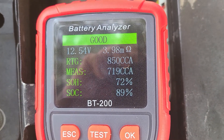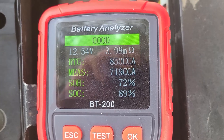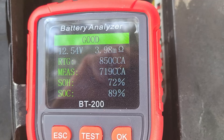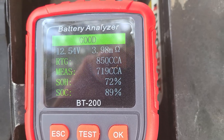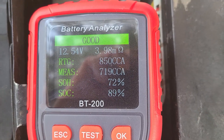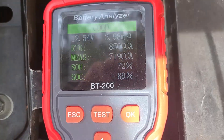My SOH — state of health — is 72%, not great. And my SOC — state of charge — is at 89%. So this battery's good for now. It'll probably last me a while longer, but eventually it's going to be time to replace it.